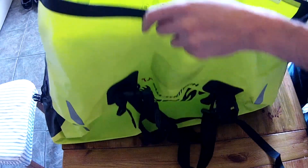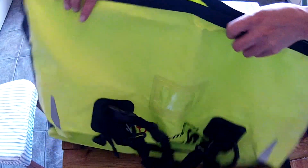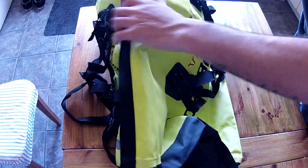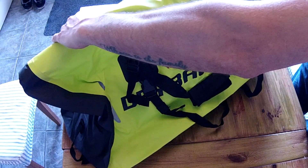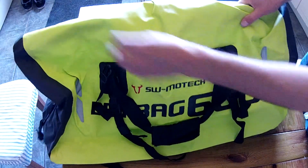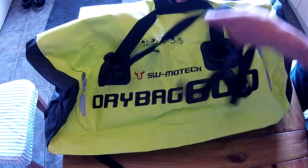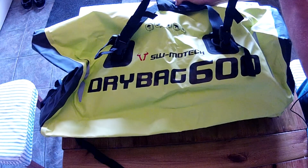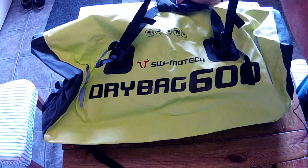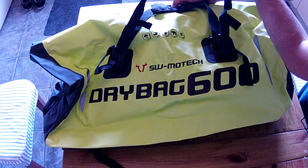It looks a bit daunting but there you go. You roll it over and then clip the two ends together. I've previously been using another dry bag, but this one comes with straps that hold it down — I think it'll be a lot better.